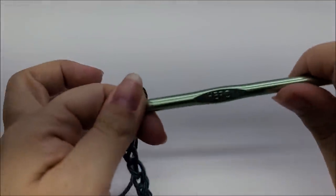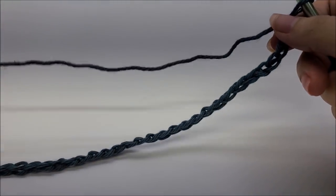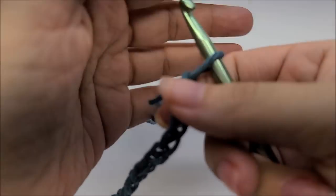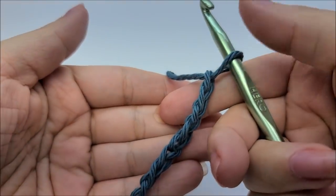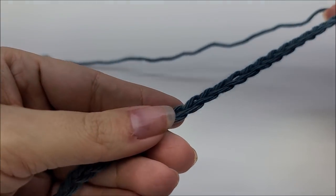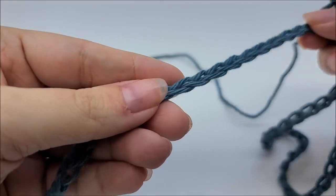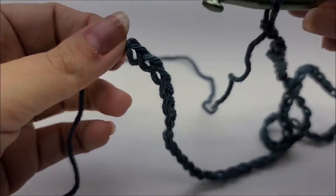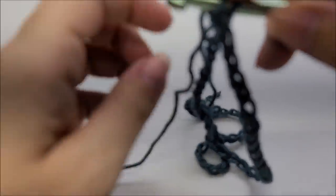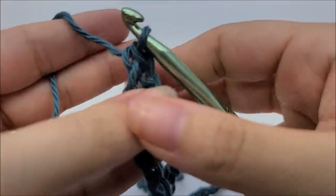We're going to start off with a chain of 64 and slip stitch into the first stitch to form one large ring. Regardless of what size you're doing, it's still a chain of 64. Once you get your chain of 64 made, follow it all the way down without twisting your chain.